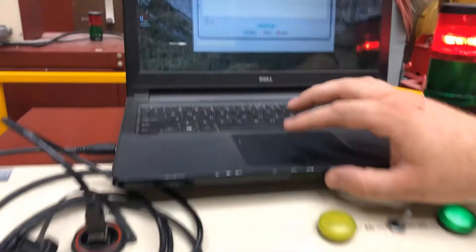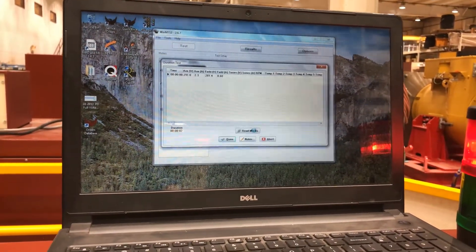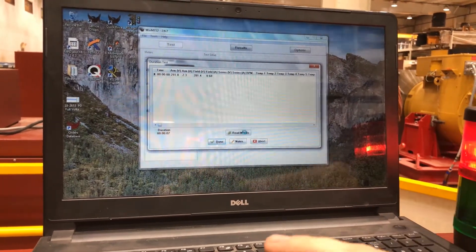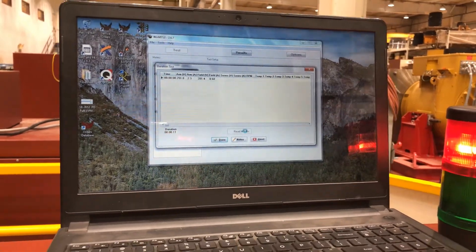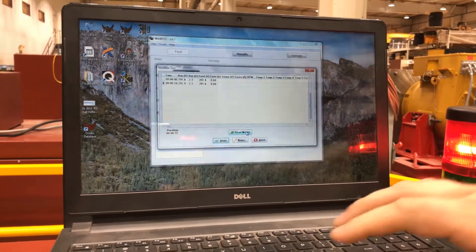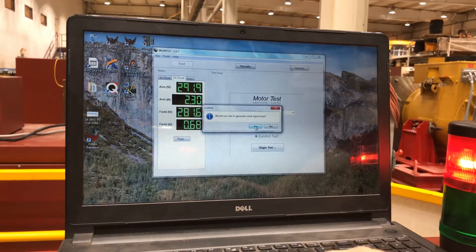You can then begin your duration test. Every time you want your meters to read, you would just click 'read meters' again. Once you're finished with taking your readings, you would click 'done.' You can then generate a report.